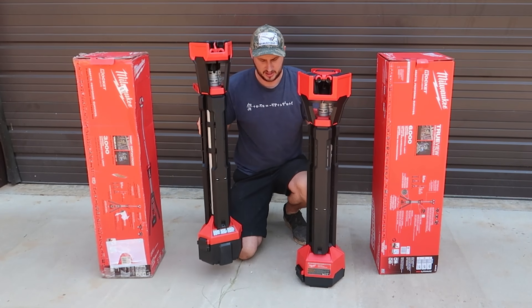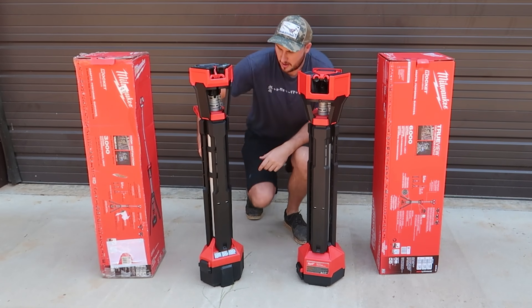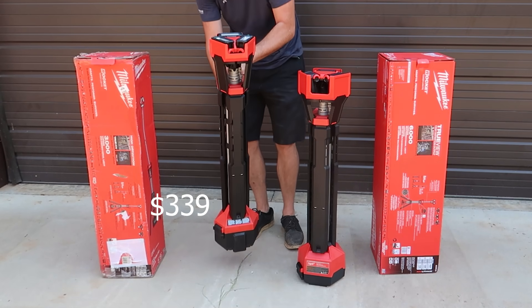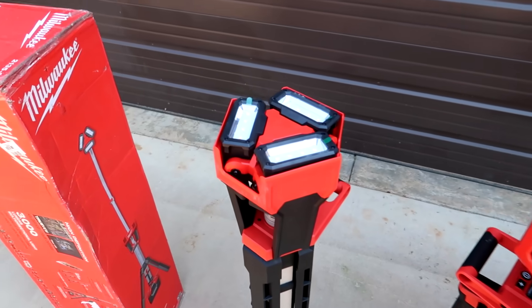Got right here two Milwaukee tower rocket lights. These things are pretty amazing — they set up on a tripod but also you can lift them up. This one right here is 3,000 lumens, and this big one right here is 6,000 lumens.